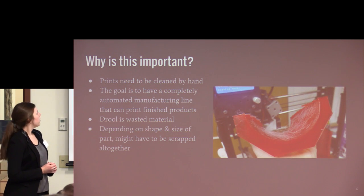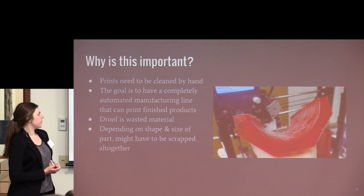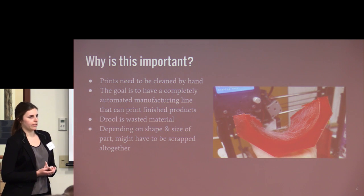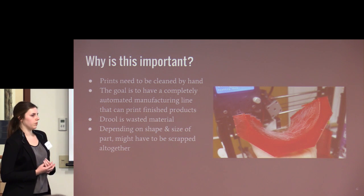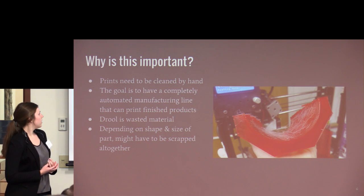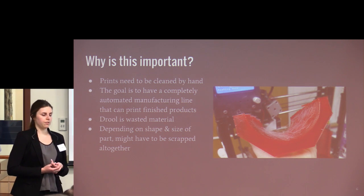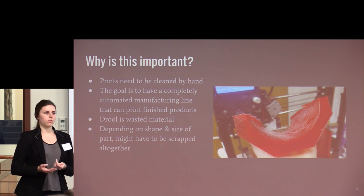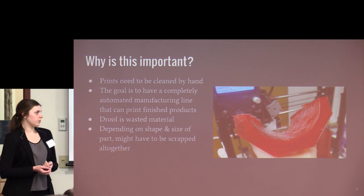Why is drool important? Basically, prints need to be cleaned after printing. If the end goal is a fully automated manufacturing process for finished products, we should be able to eliminate drool entirely. There's also material waste associated with drool. When you consider the scale of 3D printing — 250,000 printers sold last year alone, projected to double this year and continue doubling — it adds up to a lot of wasted material.